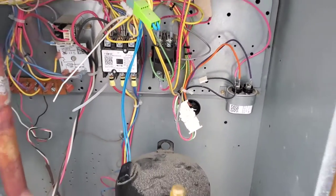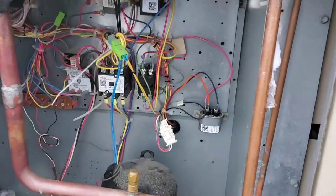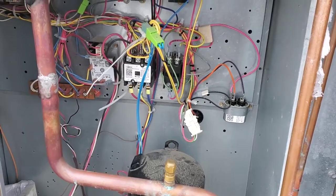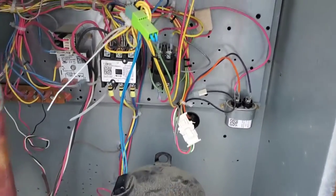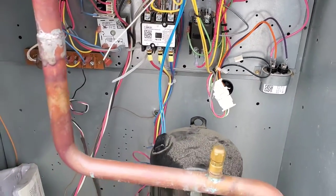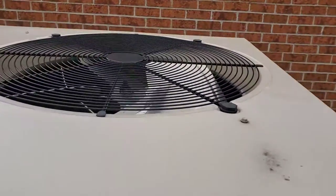Then I checked the compressor. I know it's winter season — you can see snow on the ground — but we're still checking the compressor to be safe, in case it's shorted to ground or anything is burned. The compressor windings were okay and nothing was shorted to ground.